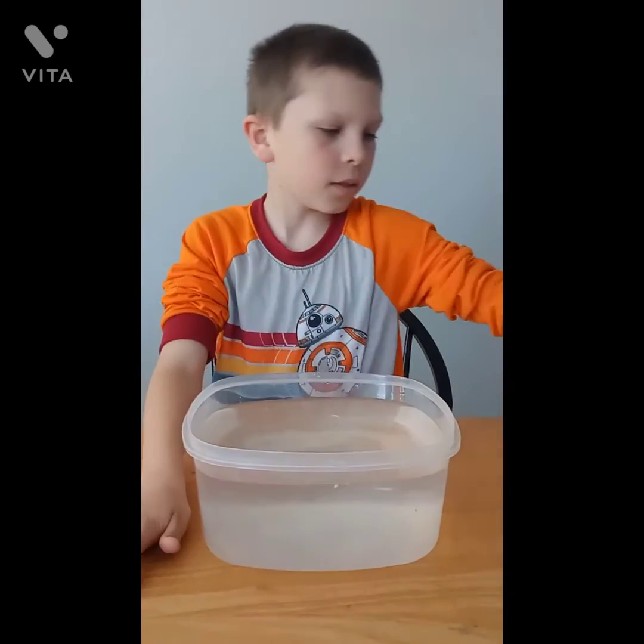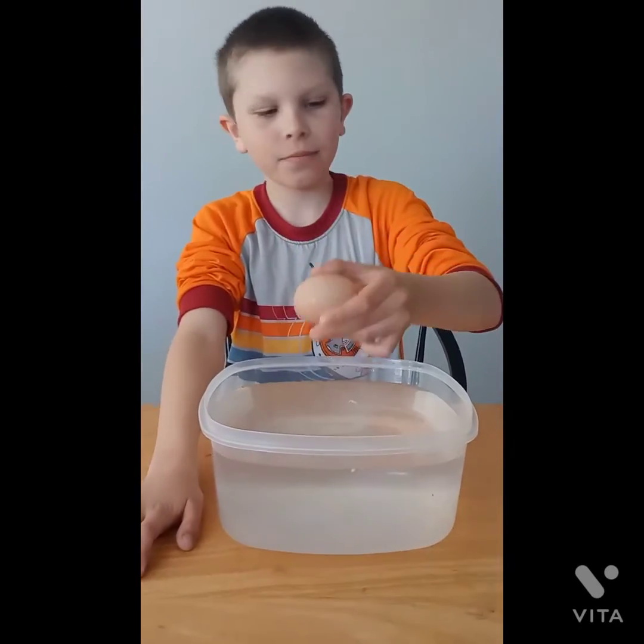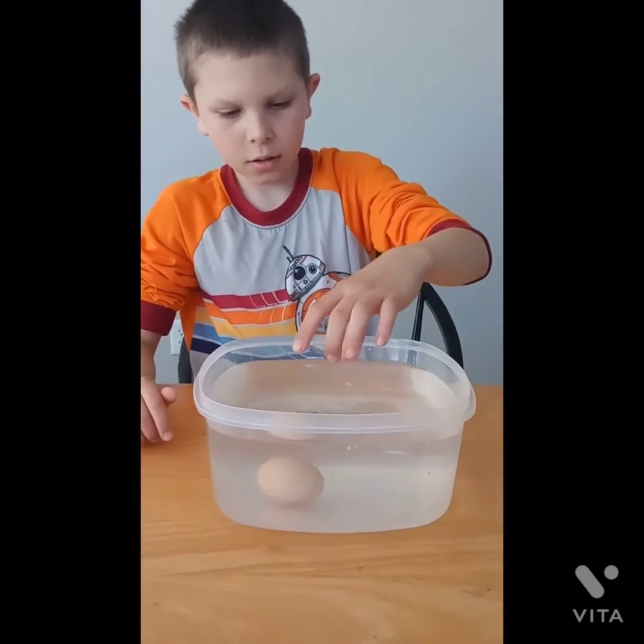Let's grab another one — come on, stuck in the egg carton. There we go. That one's just moving around like a normal egg. Now, this test is not recommended for any eggs that you're going to hatch — eggs with chicks in them. Do not check this way.